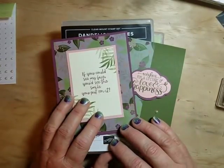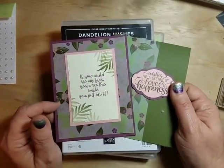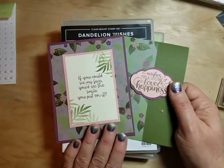Hello and welcome, this is Michelle with Paper Stamp Inc. Thanks for stopping by my channel where you receive tips, techniques, and tutorials to inspire you in your own paper crafting projects.